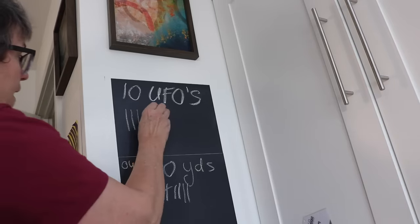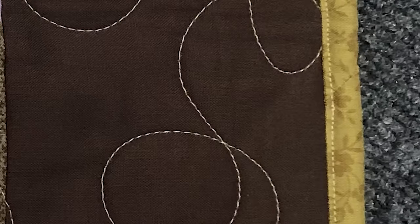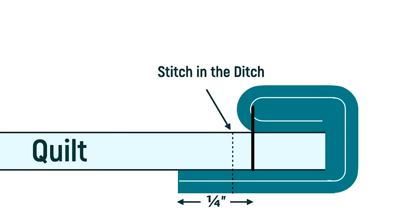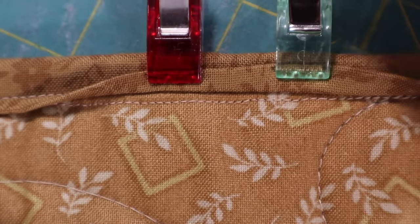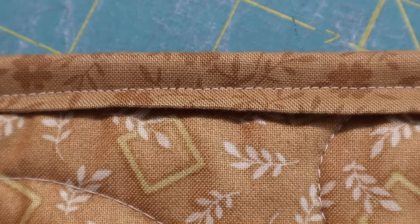Don't stress about it — it happens to everyone. You might prefer the look of an edge stitch instead of stitching in the ditch. That is made almost exactly the same way, except your needle is to the right of the seam and not to the left. If we look at that in profile, you can see that the original stitching line is not encased by the edge stitch. That means the original stitching line will be visible on the underside of your quilt, underneath the flap, but still visible.